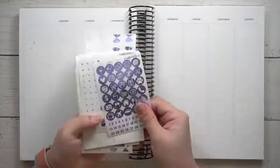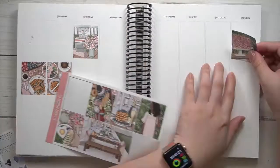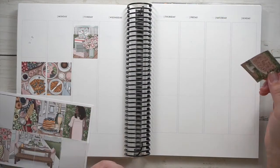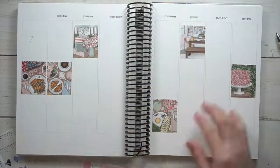Hi guys, welcome back to my channel! Today I'll be planning the week of May 2nd to the 8th in my memory planner, and I'll be using a kit called Brunch from Squirrel Prince Co.